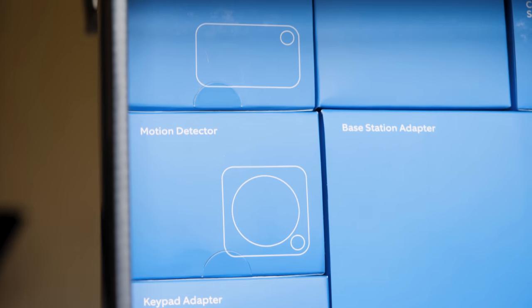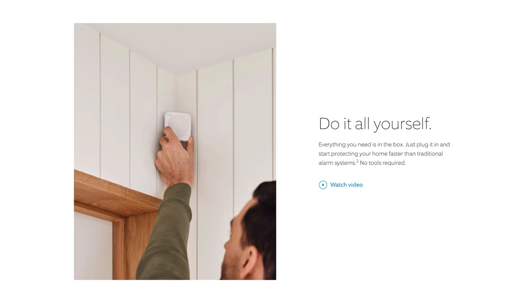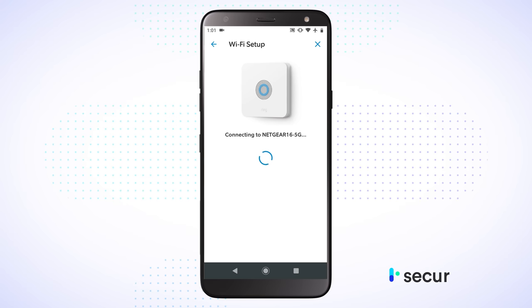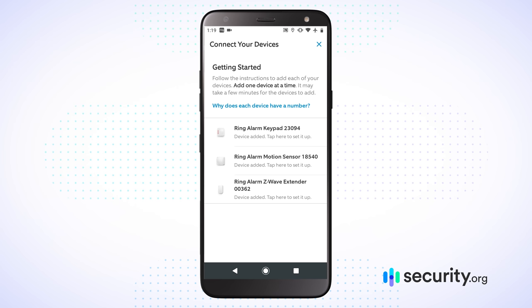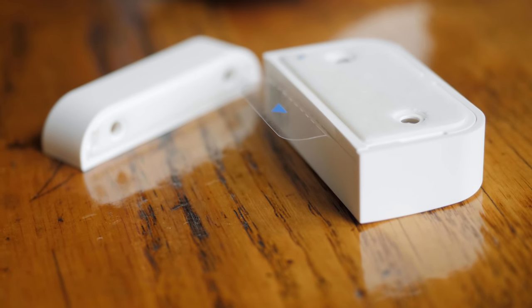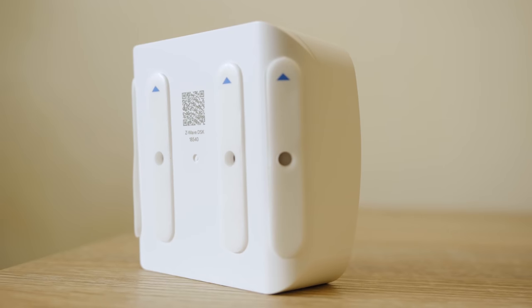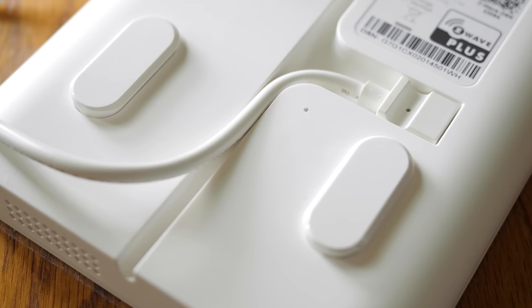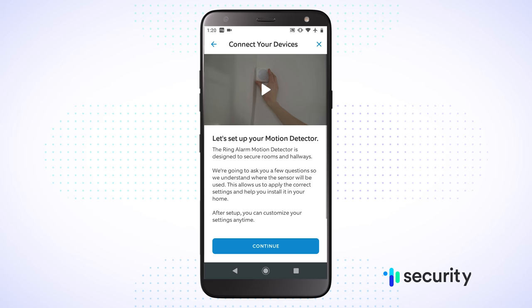Installation with Ring Alarm is a really pleasant experience because everything comes in the box. It's DIY — you don't need anything else. You take out the base station, plug it in, connect it to your Wi-Fi, and you're off. For each additional device, you pull the tabs, connect the device to your Ring base station, and it's peel and stick — just peel off the adhesive and stick it where you need it on your wall. You plug in your range extender and keypad, and overall it's a very straightforward experience. If you need more help, Ring has a number of install guides available.